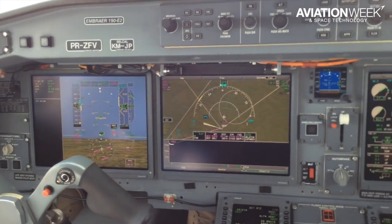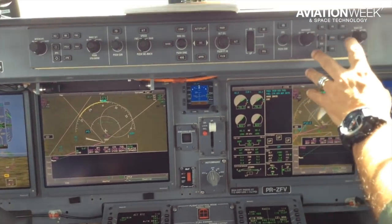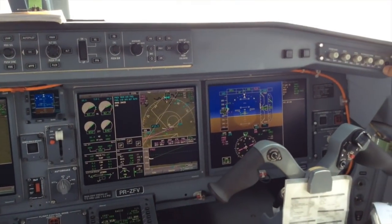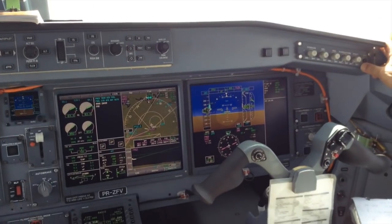A look inside the cockpit. There are four large flat panel displays in front of the pilots, which can be flexibly configured to show information valuable for each portion of the flight.